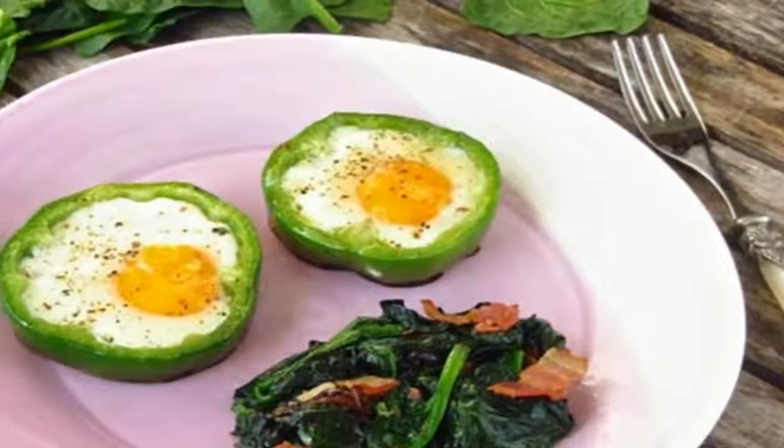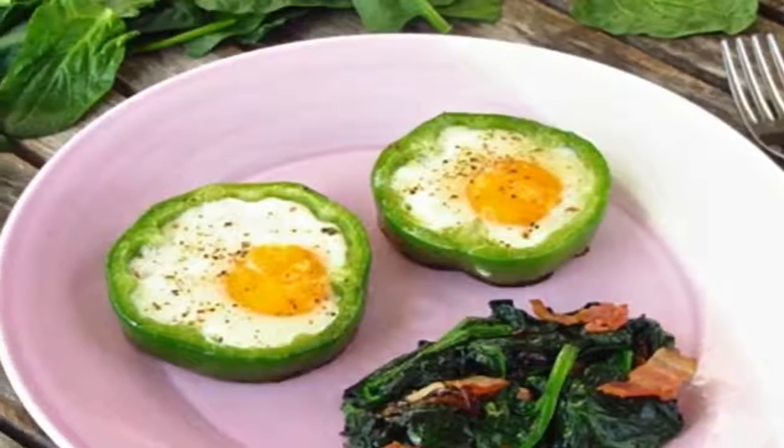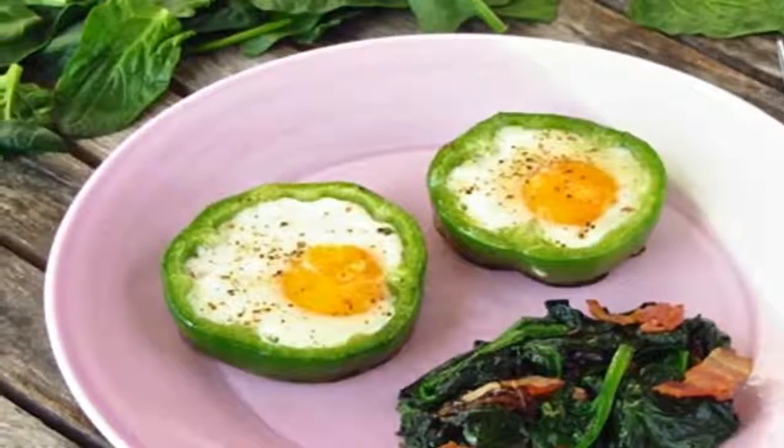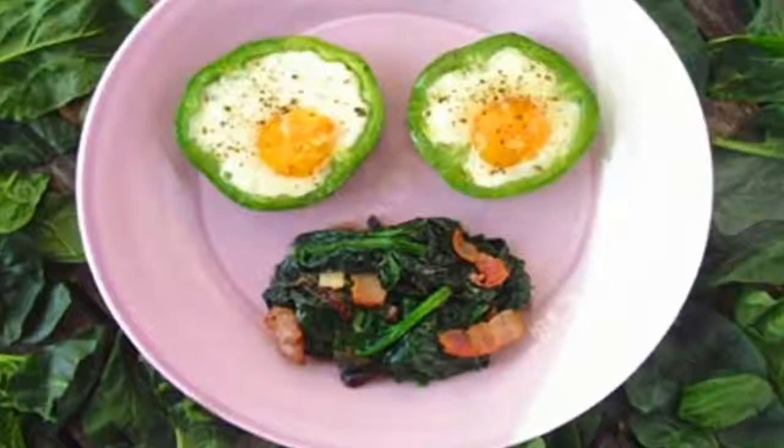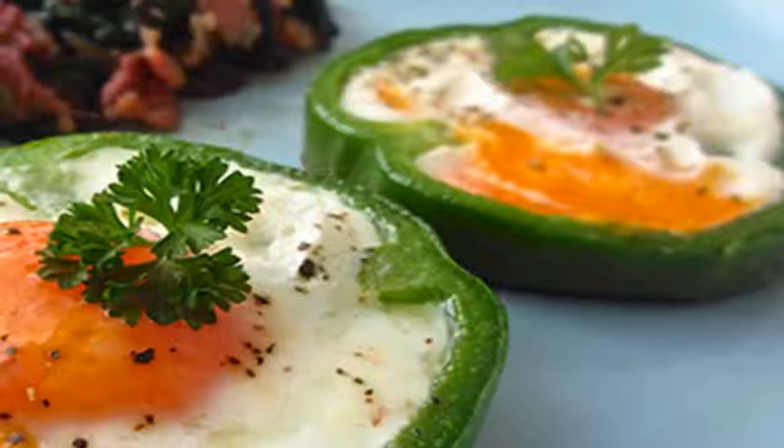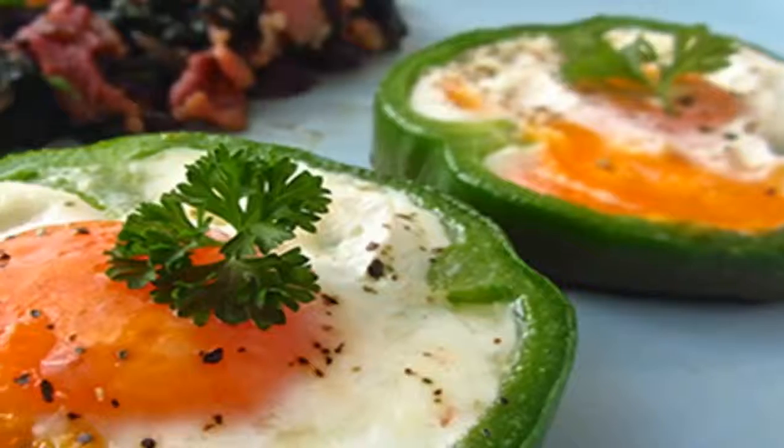Shamrock eggs with braised spinach. Here is the result of my efforts. You may have already tried eggs cooked in bell pepper rings. Here is a little tip on how to make your breakfast more interesting.